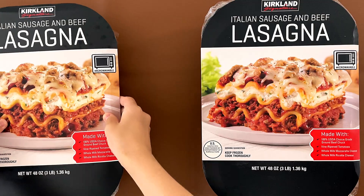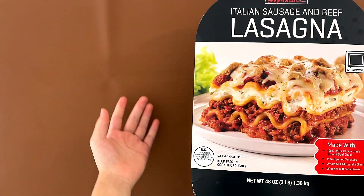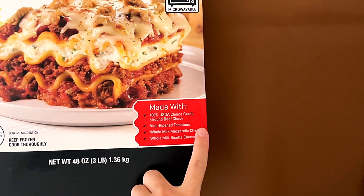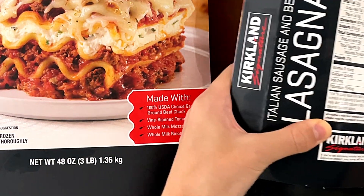Two of them — well, we didn't buy two. It's actually one whole thing that was wrapped, but my dad took the wrapper off. So it's Italian sausage and beef lasagna, made with USDA choice grade ground beef chuck, vine-ripe tomatoes, whole milk mozzarella cheese, and whole milk ricotta cheese.